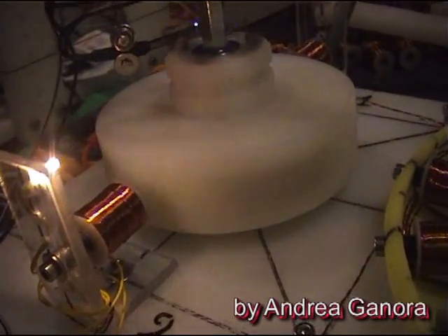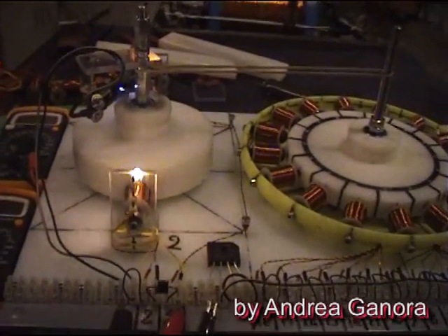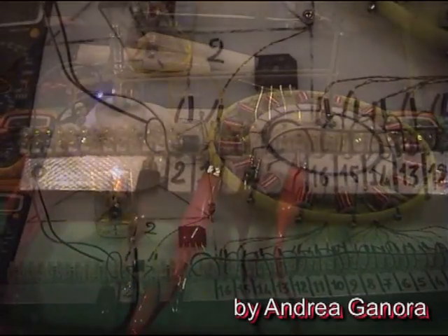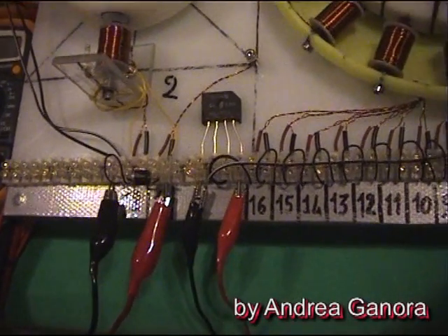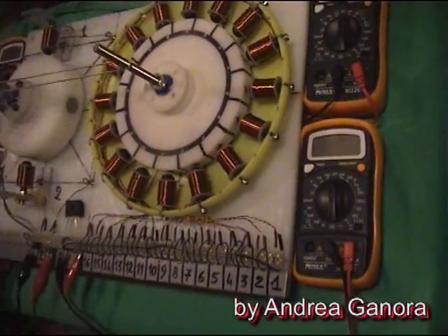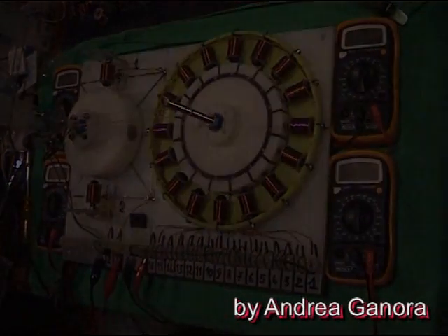We will see what will come out of it. As I said before, I'm almost done with the mechanical part — I still have to do a lot on the circuit, but it will be done soon. Thanks for watching!